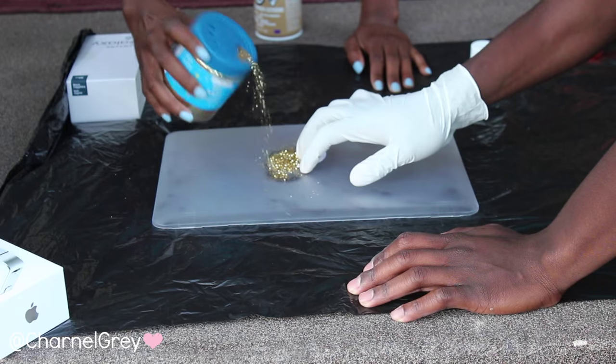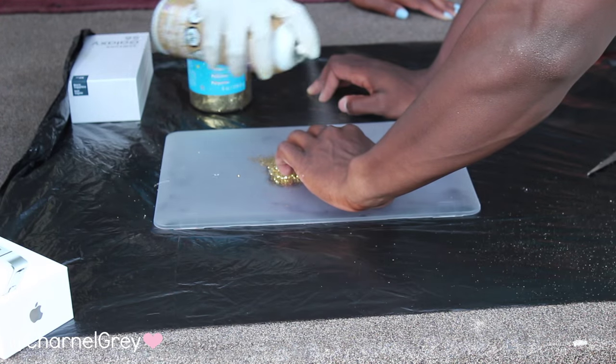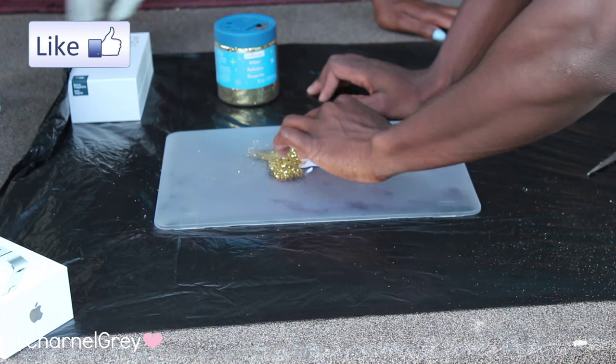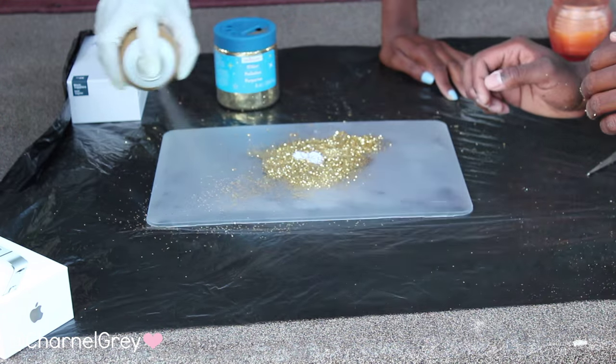Because I did not have double-sided tape, my boyfriend decided to assist me by holding down the edges. I first sprayed glue around the apple sign and added glitter so that the hardest part of this project would be out of the way. If you are using your hands to hold down the cutout then you will definitely get sticky hands from the glue, but that's no problem because the glue washes off very easily.